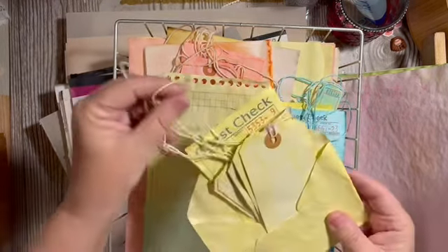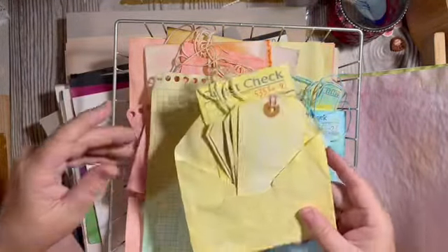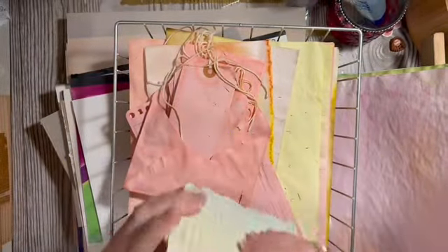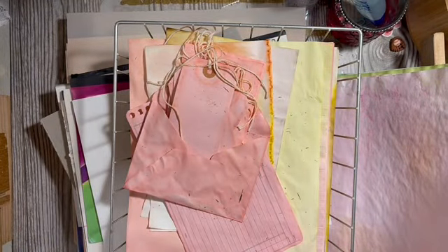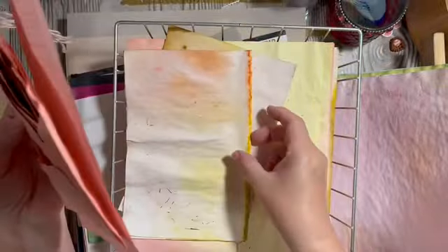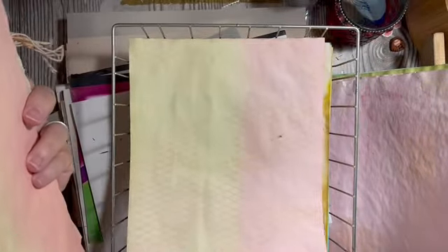I have this set of yellow that I can use for the lemon — that'll give me some ephemera for the lemon. Probably not gonna need the blue. These are pretty — looks like flamingo; I might have to use these in my flamingo stuff coming up.